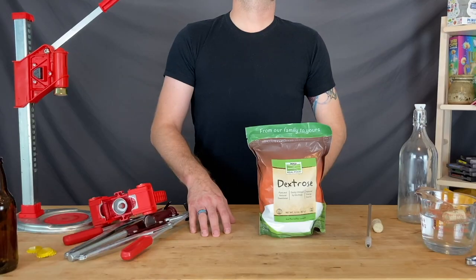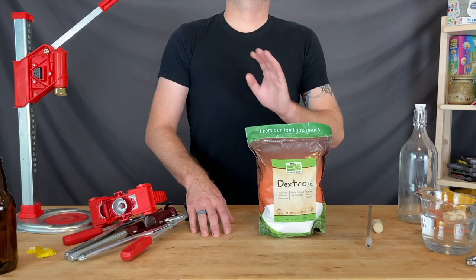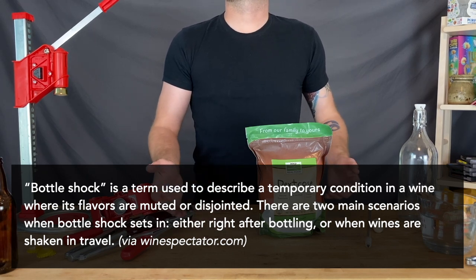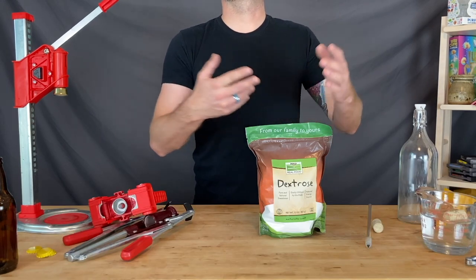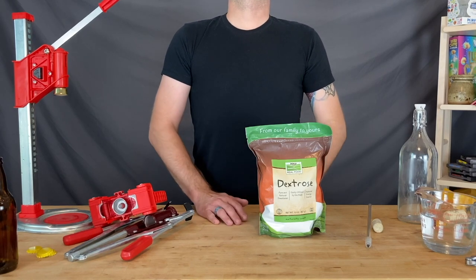Give your bottled brews three to four weeks alone to condition. If you've bottled still wine or mead, this three to four weeks helps prevent bottle shock — a condition where freshly bottled wine tastes flat and flabby. Bottle shock isn't well understood by current science, but what seems clear is that a little bit of time reverses the condition. So once you've bottled, be willing to wait a month or two before consumption.